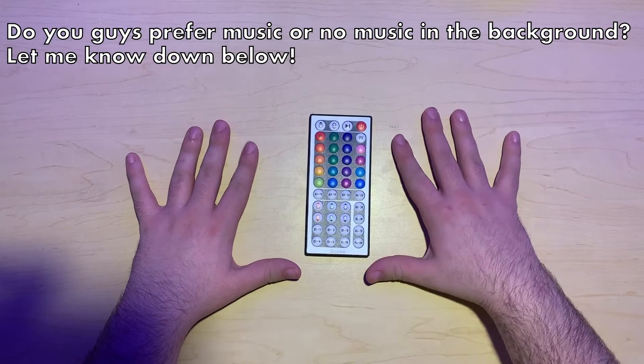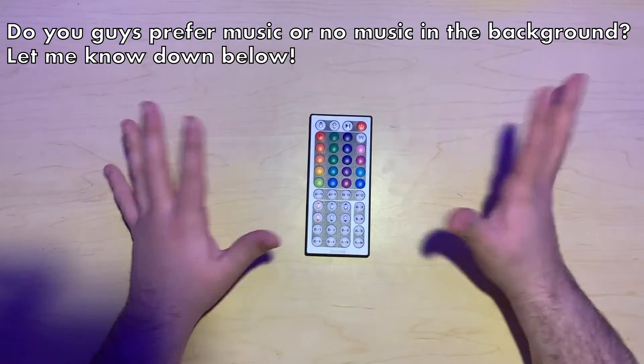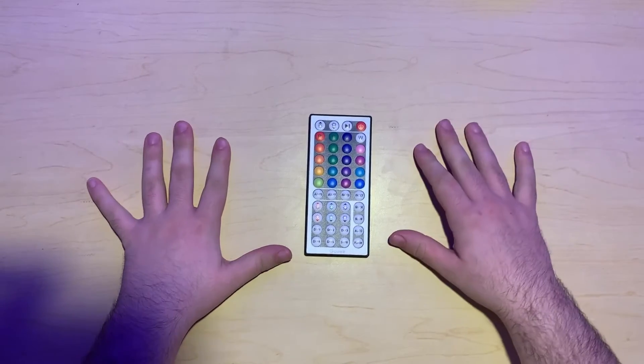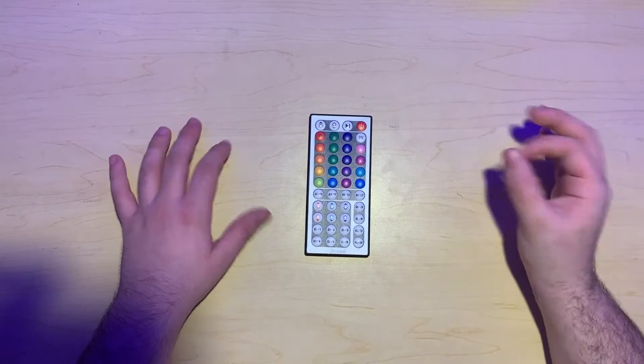Hey guys, what's up! My name is Scott, welcome back to my channel. If you're new here, you're just welcomed. Today, as you can see my hands, this is all live, and I'm going to be doing something a little different than what I usually do. Usually I'll do speed paints, animations, etc.